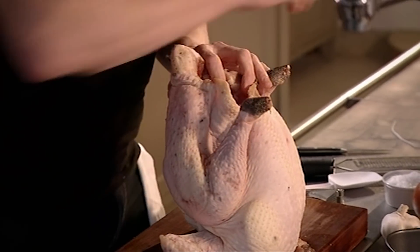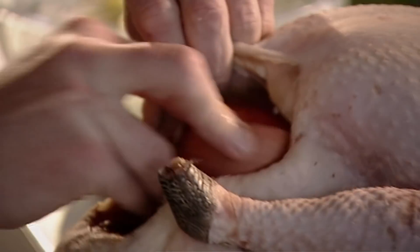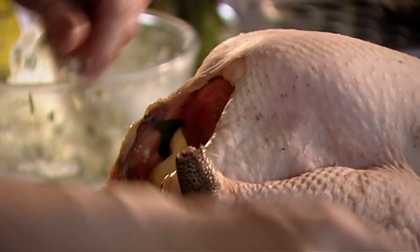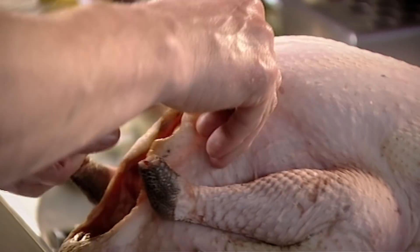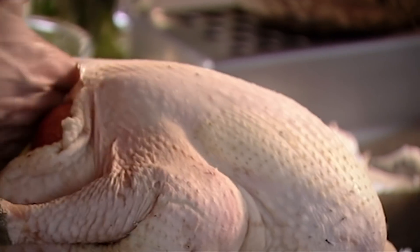Now prepare the turkey. Season the bird inside the cavity with salt and pepper. Next, half two onions and pop them in. As they roast, they steam inside the bird, giving it a lovely sweetness. Put in the lemon and a couple of bay leaves for their bittersweet spicy flavour. We're lining the inside of the turkey with these fantastic flavours. You can see the bird is upright and it's looking like it's standing to attention. Now it's time to add the flavoured butter - just very carefully open up the skin.